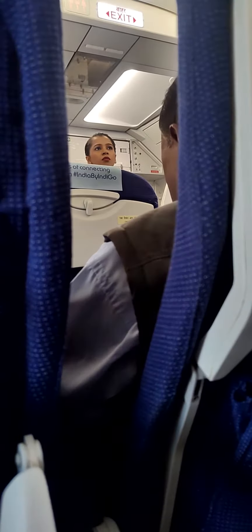Please read the safety instruction card in your seat pocket and pay close attention to us. Fasten your seat belt by inserting the metal tip into the buckle. Tighten by pulling the loose end. Open by lifting the buckle.